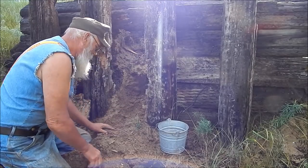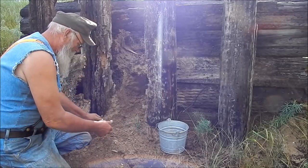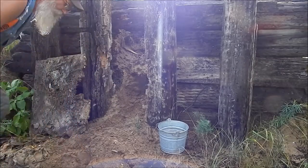Every time it rains, even now this pile here — you think you get them all out of there. If this sits and gets rained on, all of a sudden there will be a whole bunch more lead. It just turns up.